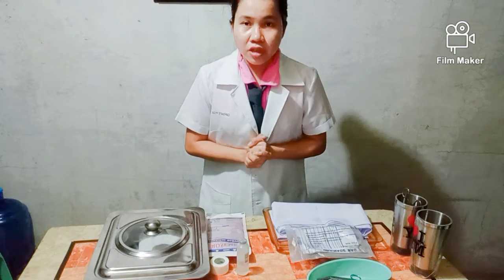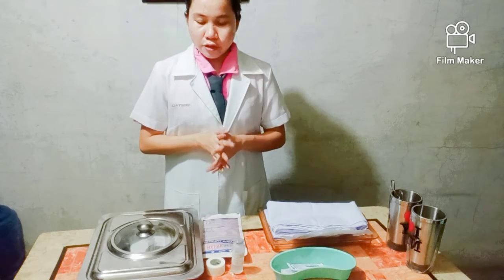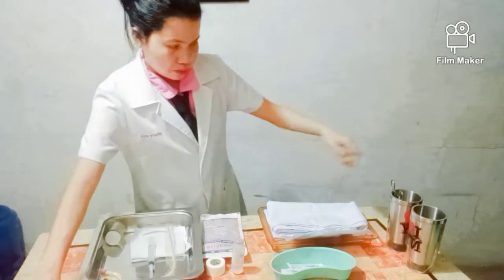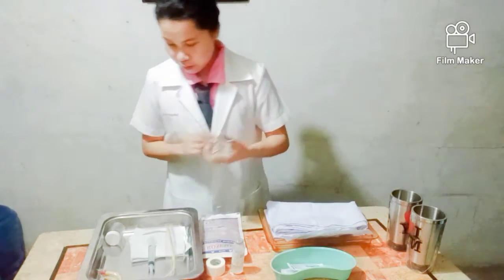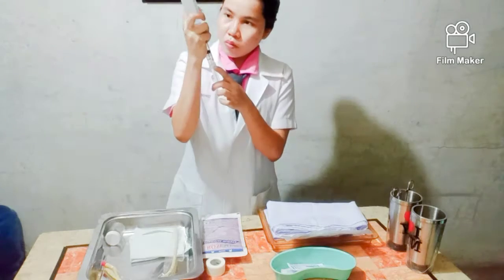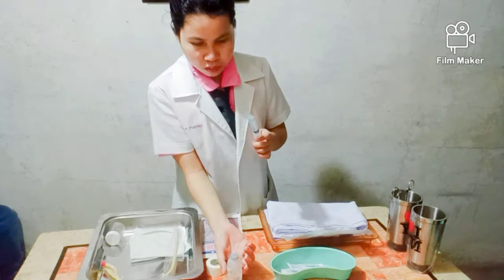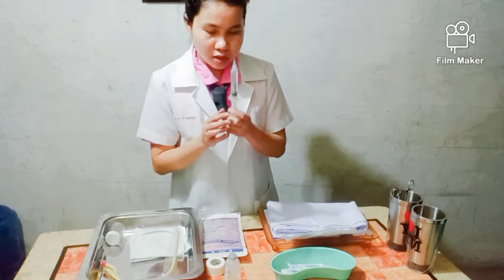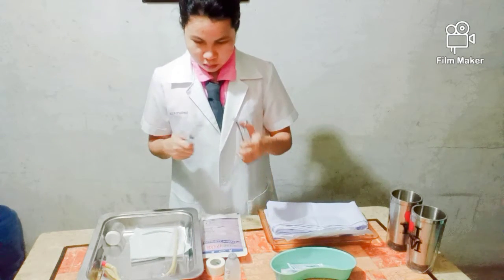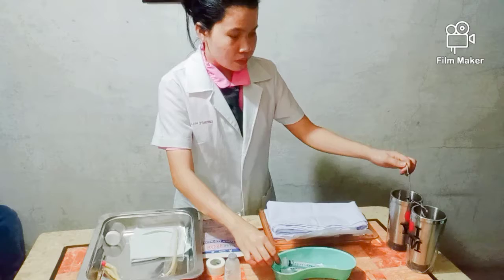Those are the materials needed for urinary catheterization. Now we will be preparing 10cc of sterile water using the syringe. It should be 10cc of sterile water. Put it in the kidney basin.